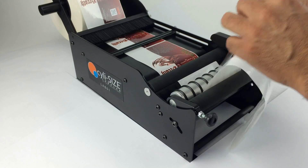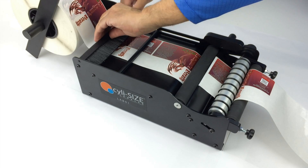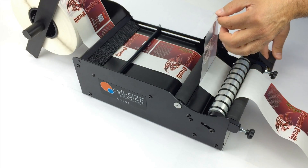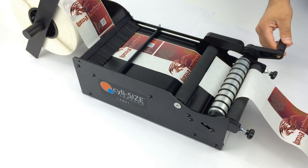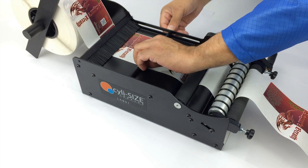Next, rotate the handle clockwise and remove one label. Lower the tension brush and tighten. Rotate the handle clockwise and remove another label to determine if the tension brush is tight enough. Then position the guide marker directly over the gap between the labels.